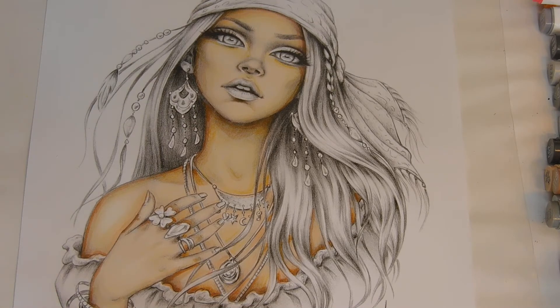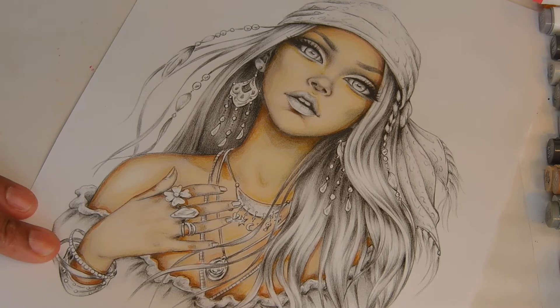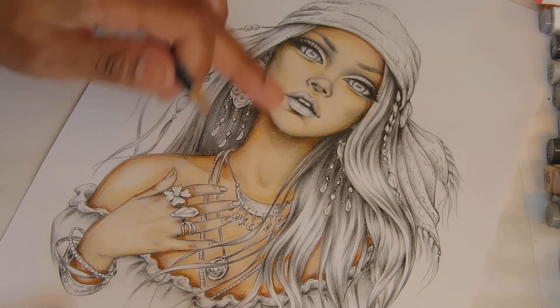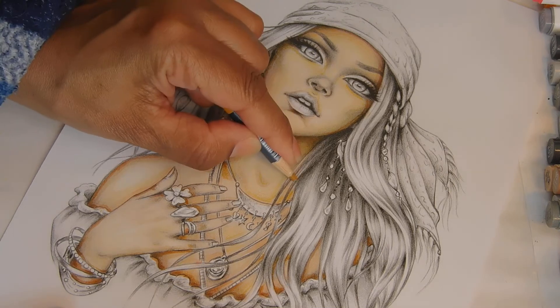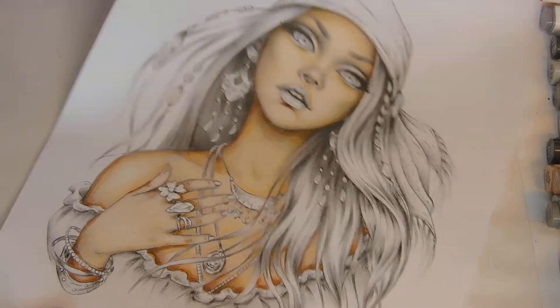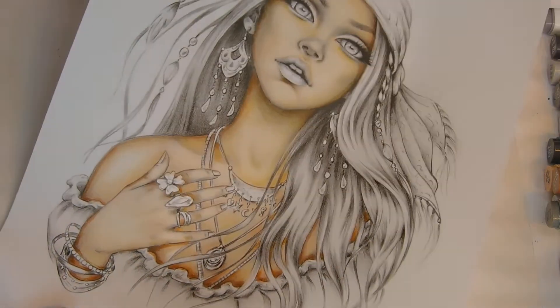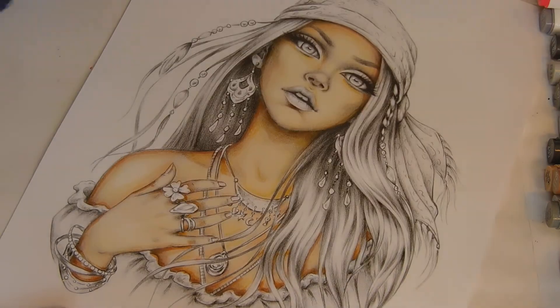Her neck looks weird — I need to just turn this over like this, just a little bit. Her neck is weird to me but that's okay, I'm gonna let that go. Maybe it's just the light.